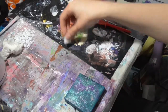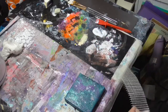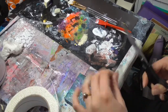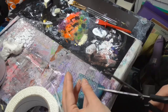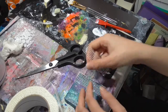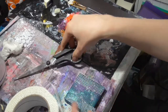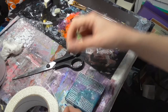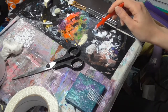This is canvas number 2 and I just want to start off with a little bit of texture — a little bit there, a little bit there. Not really sure where I'm going with this one yet. I just had the idea while I was finishing off the other one, so let's go with this. I've got some leftover gel medium so I'm going to use that up.